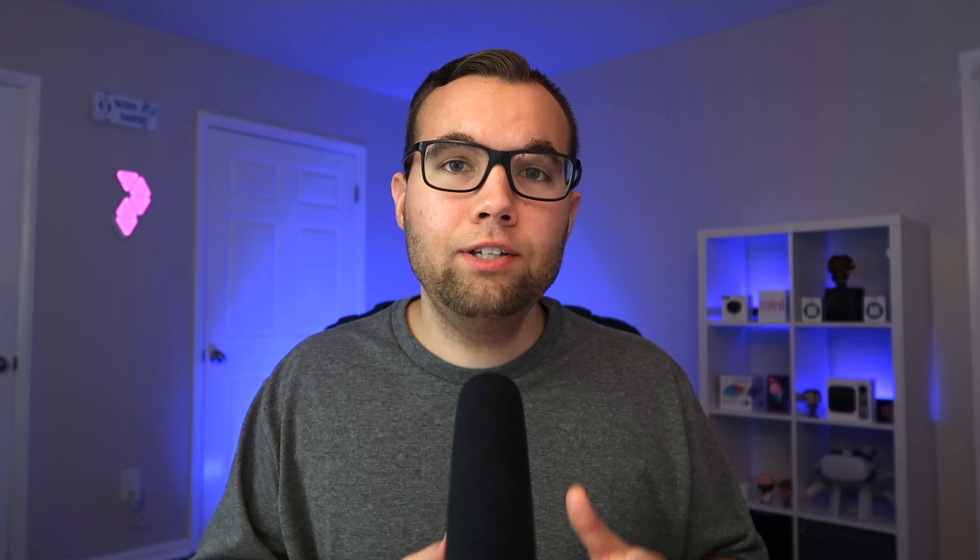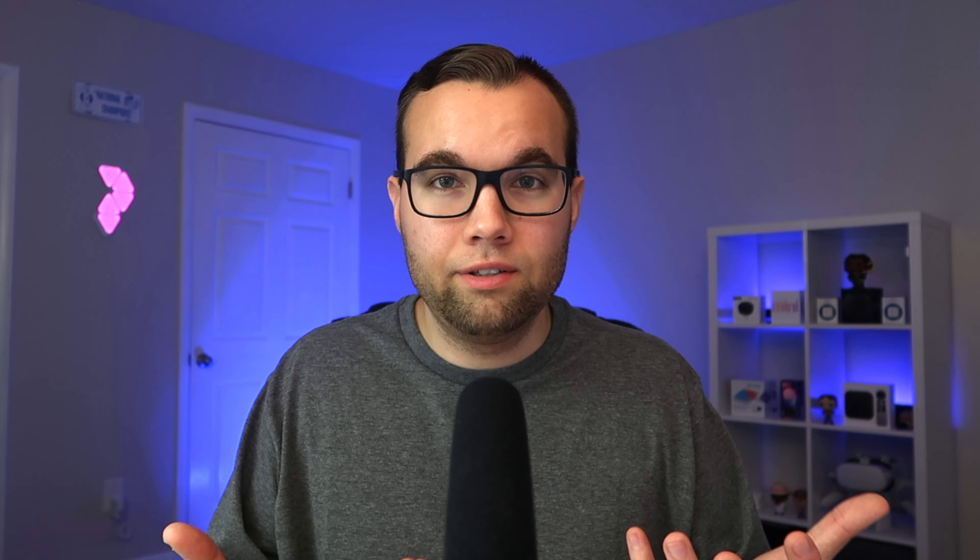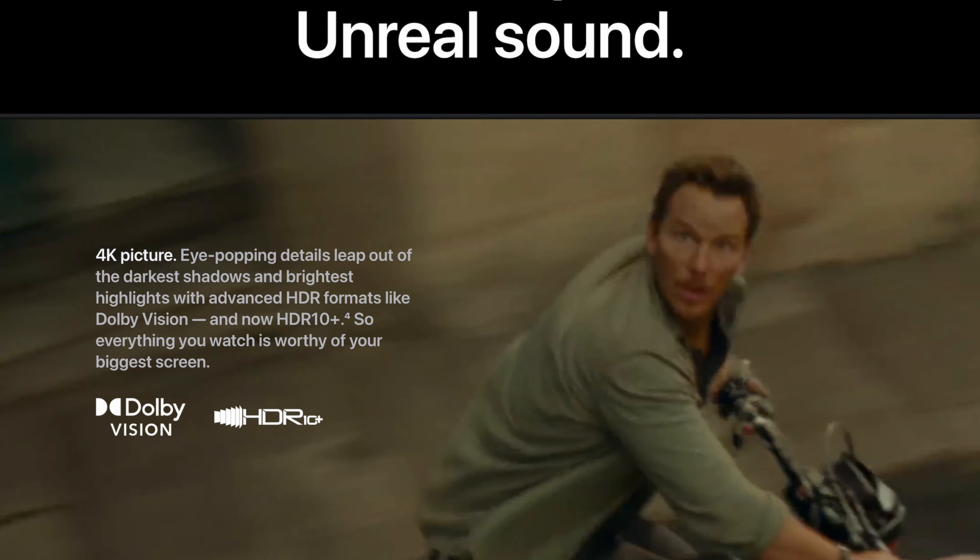Compared to last year's model, the second gen, I can definitely tell a difference in speed when launching apps — it's not a night and day difference, but it's certainly noticeable. I really don't think the Apple TV is worth upgrading to just for speed alone, especially if you have last year's model and just use the Apple TV to stream shows or watch movies.